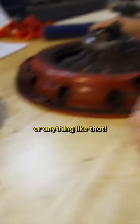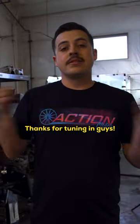If you guys have any questions, feel free to reach out to us in the comments. Thanks for tuning in, guys. See you next time.